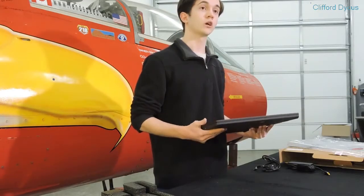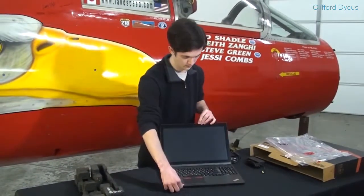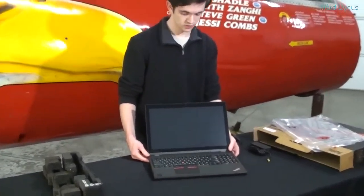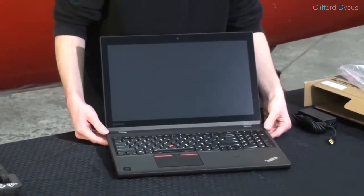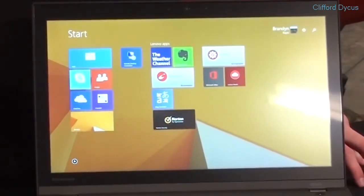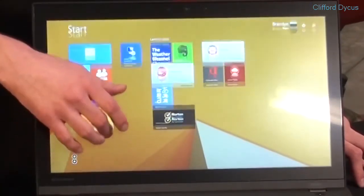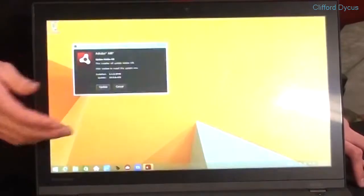We're going to open it up and turn it on. Now this is a first boot, so it might take a little bit longer than expected. As it turns out the battery was dead, so I plugged it in. We've got the computer all started up now, running Windows 8.1, and as you can see it's beautiful on this 3K touchscreen. You can swipe right up to see all of the apps loaded on this machine by default, and of course I can load up the Windows desktop.